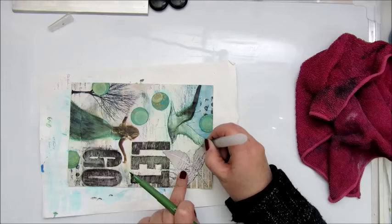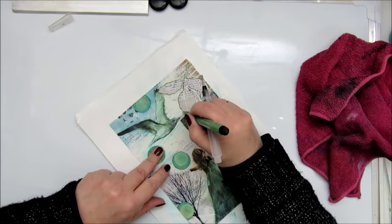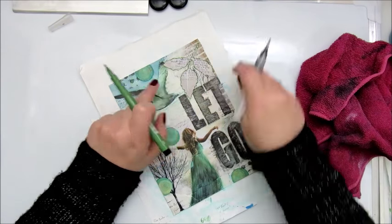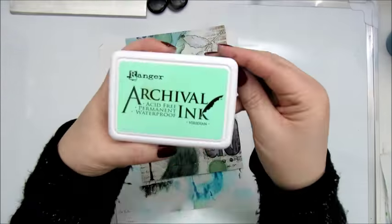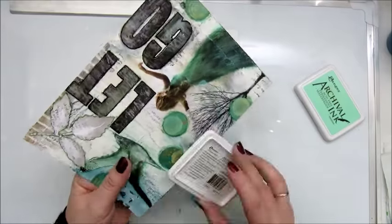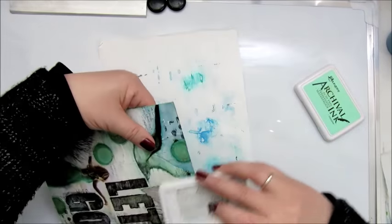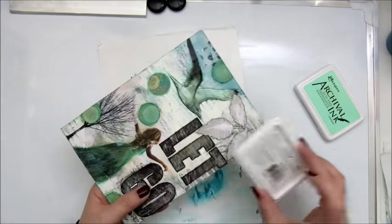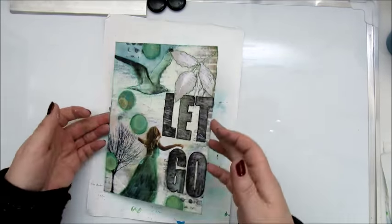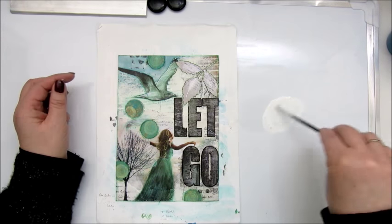Outlining everything with some Faber Castell artist pit pens and a water brush. Finally I'm about ready with this page - I'm inking the edges with an archival ink and also doing some splatter with white acrylic paint. This is really my second or third collage page - I did the one with the elephant as well - and I'm quite happy with how this one turned out.